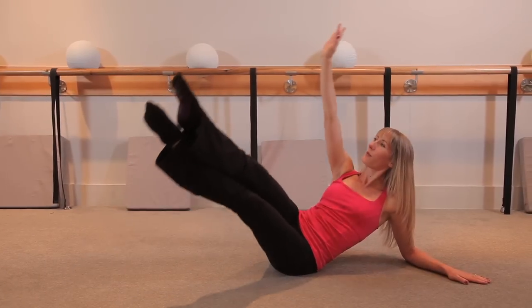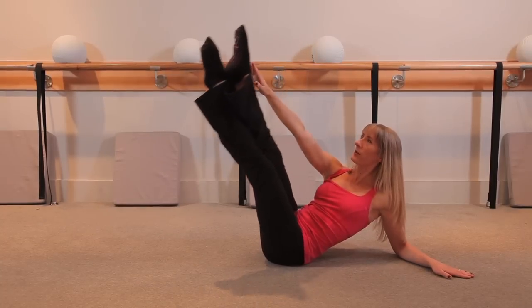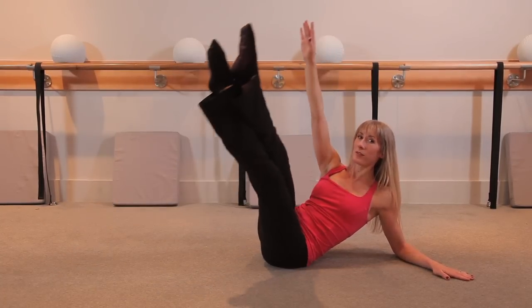Beautiful. Exhale, up for two, and inhale, down for two. Two more slow — up for two, and down for two. One more, up for two.